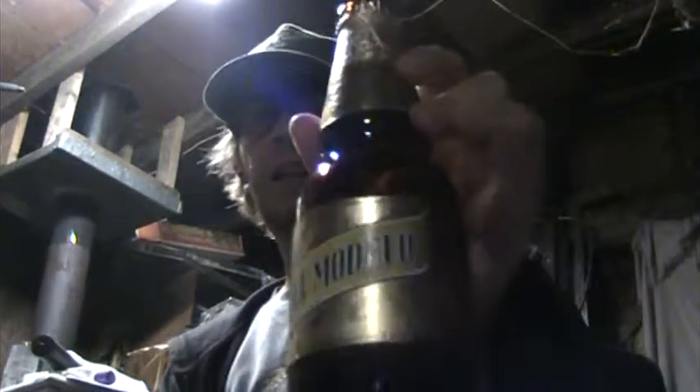I see Corona in every size imaginable. I thought about getting a Corona but I thought, I'll get one of those someday — Corona isn't going anywhere. But Negra Modelo I hadn't had before, and I'm glad I got this. I didn't know what to expect, and yeah, it surprised me.